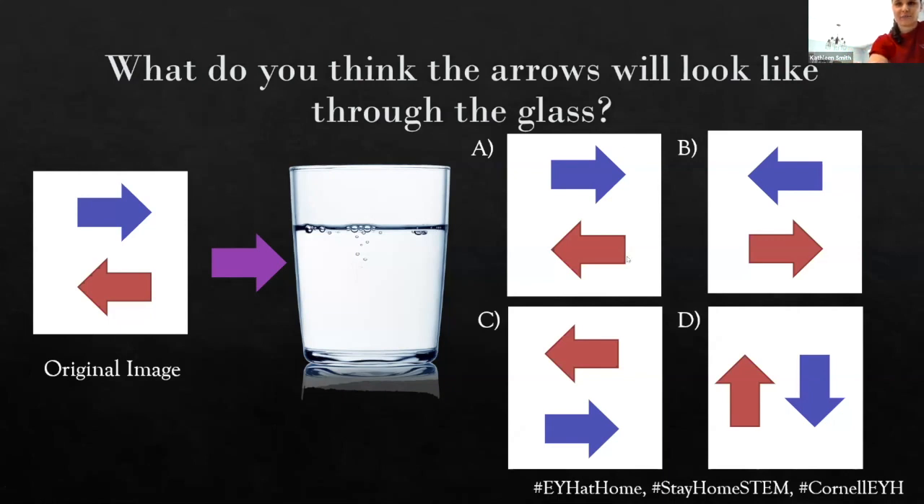All right, I'm seeing a couple Bs, a lot of Bs, some Cs, A or B. So nobody's in favor of rotation. All right, that's fair. So if you have your water glass, feel free to try it out. Otherwise, let's take a look.